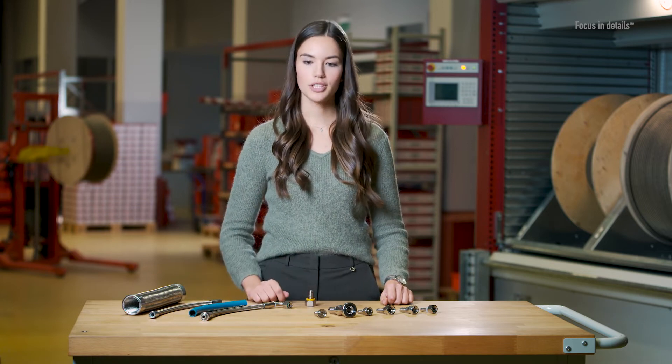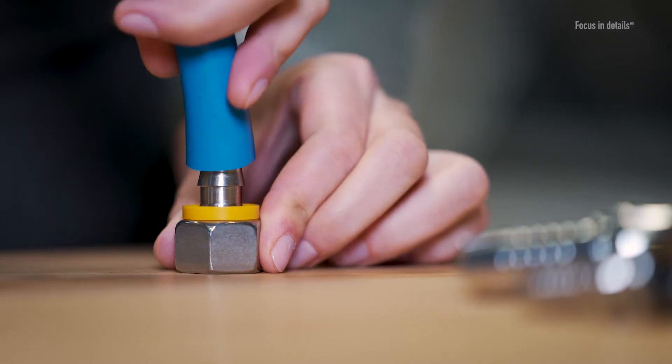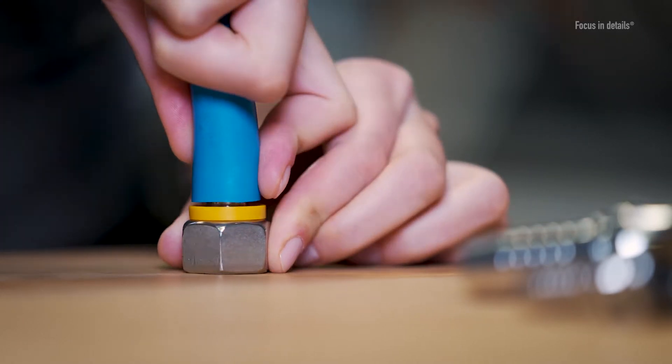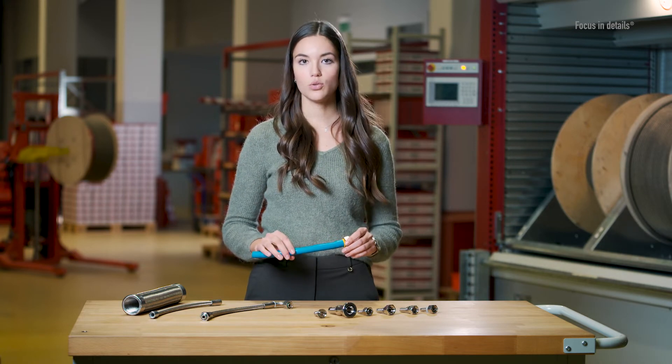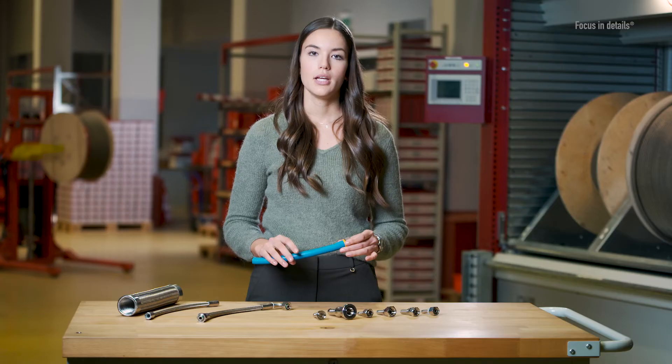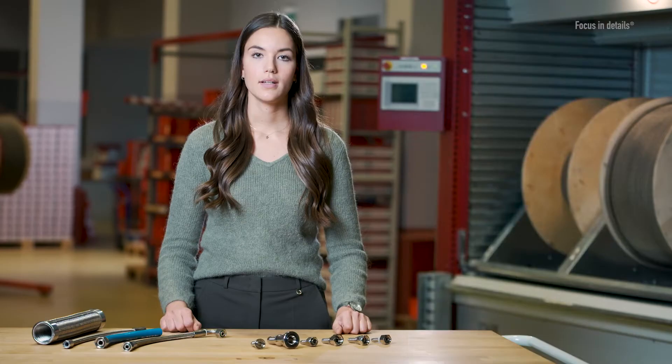After applying some lubricant to the fitting, the hose can simply be pushed onto the fitting by hand. This hose assembly can then be used safely in the low pressure range, depending on the nominal size, up to a maximum of 28 bar. When properly dismantled, the fitting can be reused, which is not possible with crimped fittings.